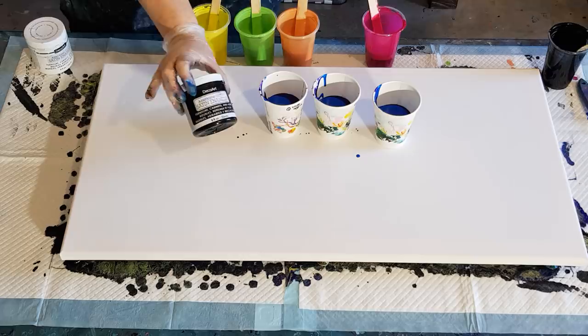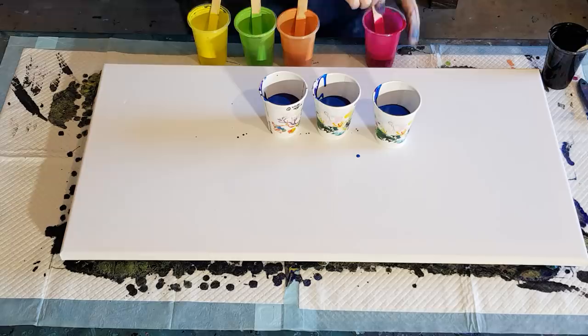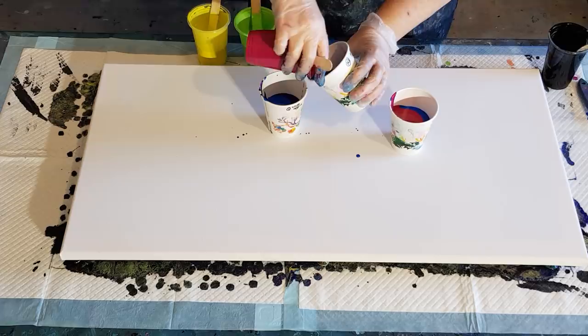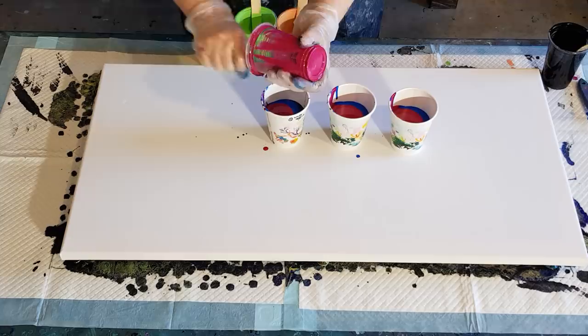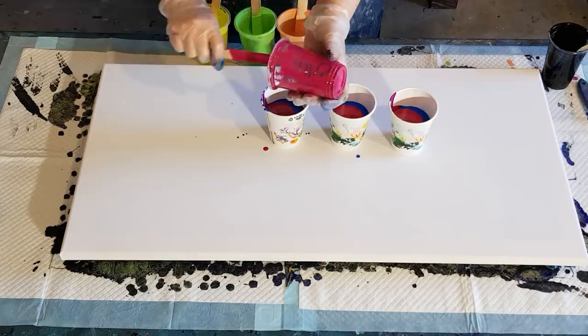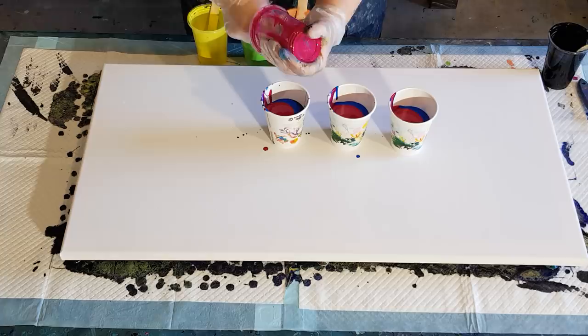There's dioxazine purple and my artist's love black, which has got a little bit of black satin enamel in it — whether or not that makes any difference I have no idea. I haven't experimented enough to know if the black satin enamel actually creates cells. I didn't really see it in the last pour. I did get little yellow cells popping up through the black, but I think that's because of the white satin enamel. If anyone has experimented with the black satin enamel, let me know if you think it makes cells.